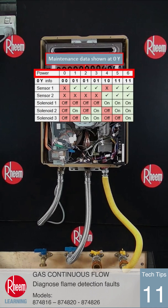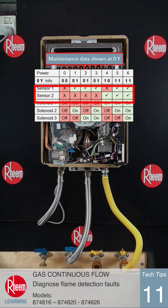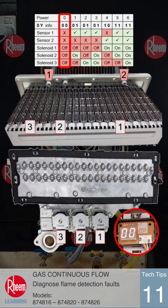The top row indicates the power output of the burner, which is controlled by operating the sections of the burner. The second line has the two digit number shown at 0Y. Below this are the two flame rod status, and below that the status of the three burner solenoids.